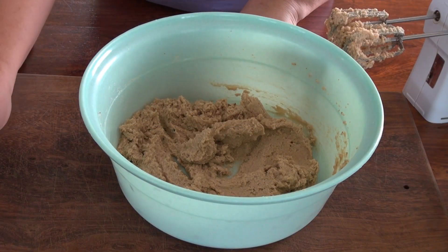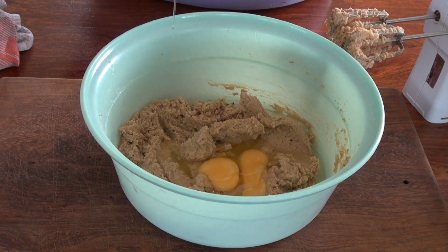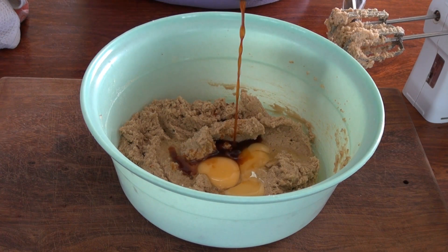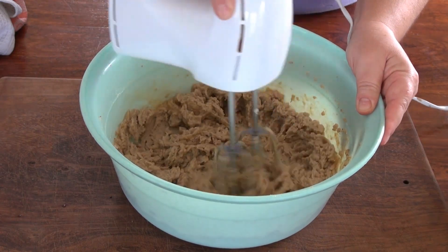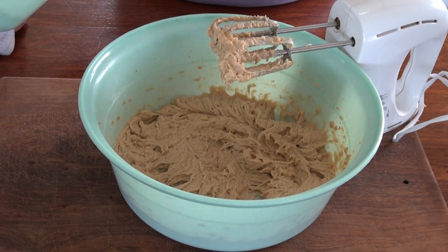I'm now going to add two eggs that are at room temperature, and a whole tablespoon of vanilla extract. I'm just going to cream this in. Now we're going to add the dry ingredients.